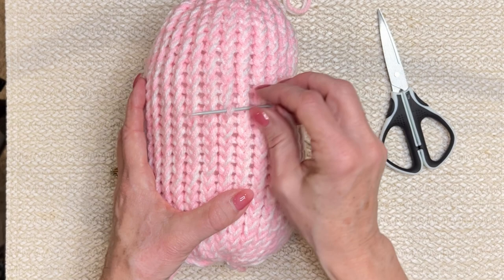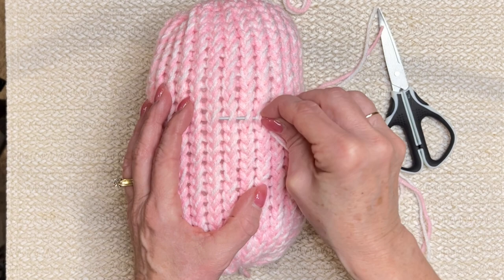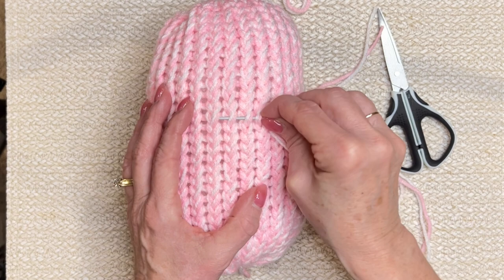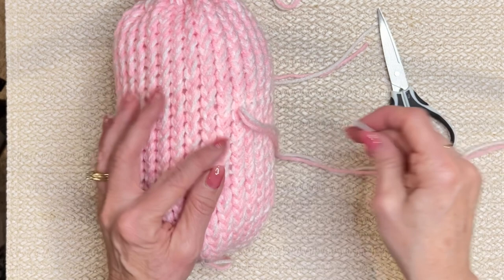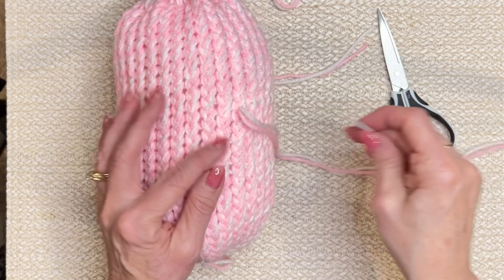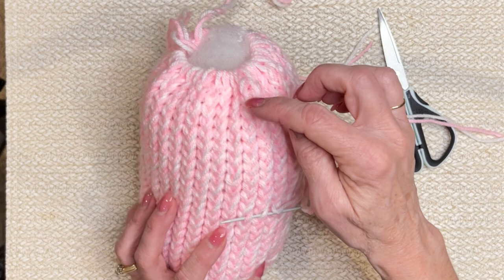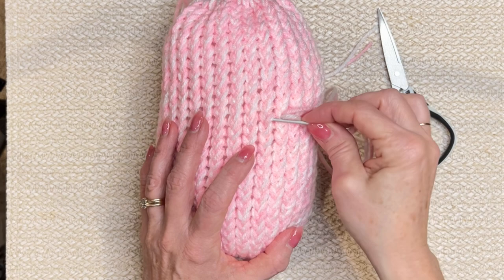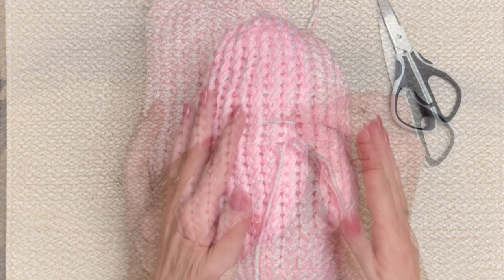Pick up the first half of the stitch, pass the needle through, leave a tail, then go to the next one — just take the first half, and the first half, and the first half, all the way around. If you can't tell if you're still on the 14th stitch, just count down from the top every once in a while to help you stay in line. Make sure your row is perfectly even. Keep going all the way around until you meet the other side.